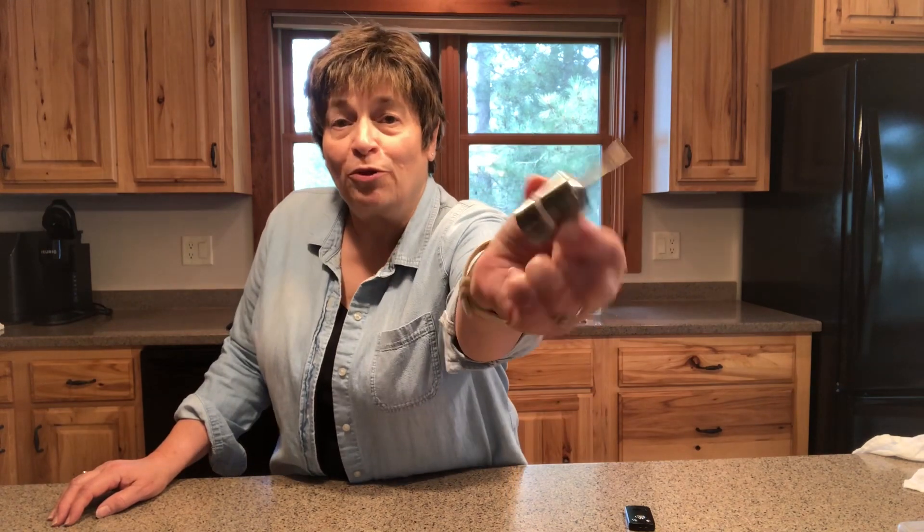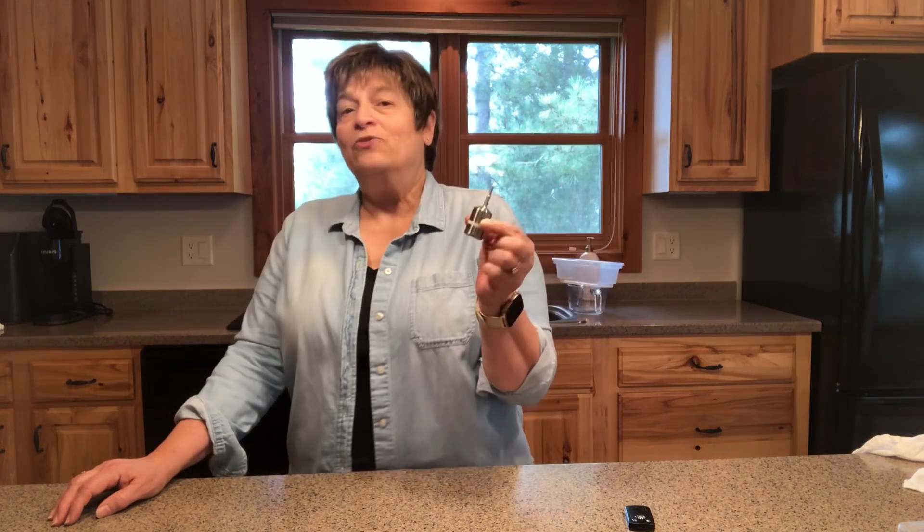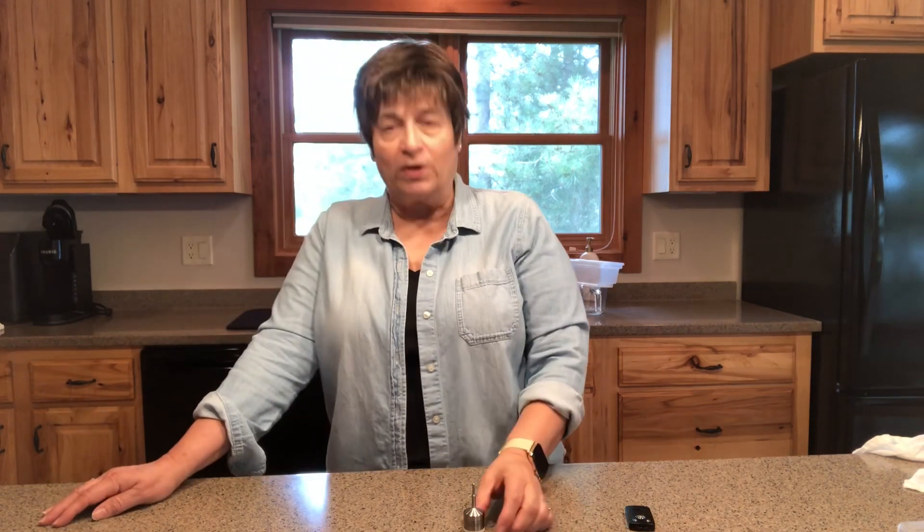Today, I want to introduce you to Madge. Madge is my new thingamajig that I use when I'm creating recipes — not all of my recipes, but many of the recipes.